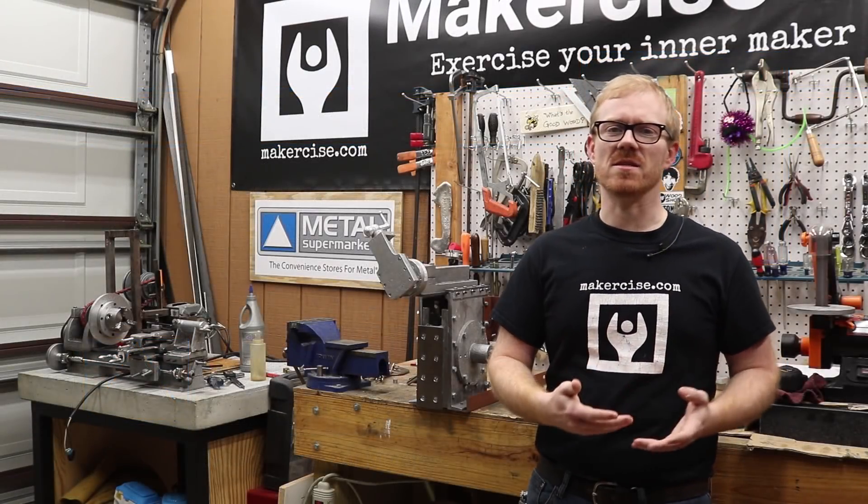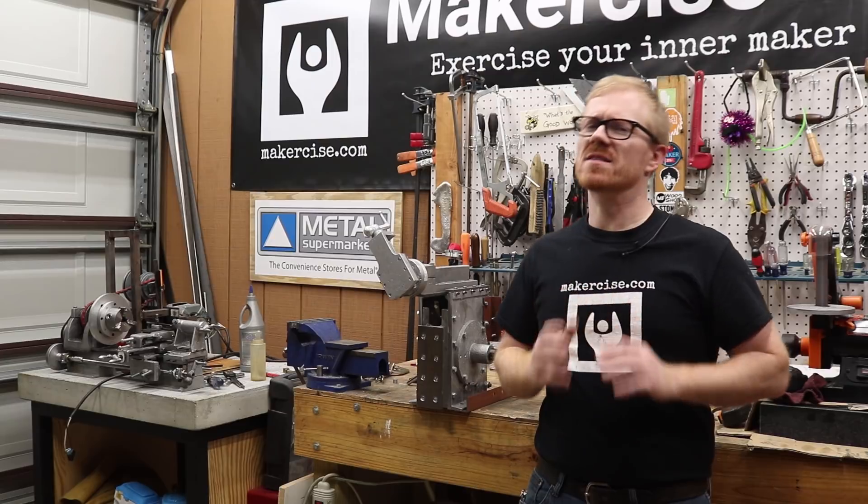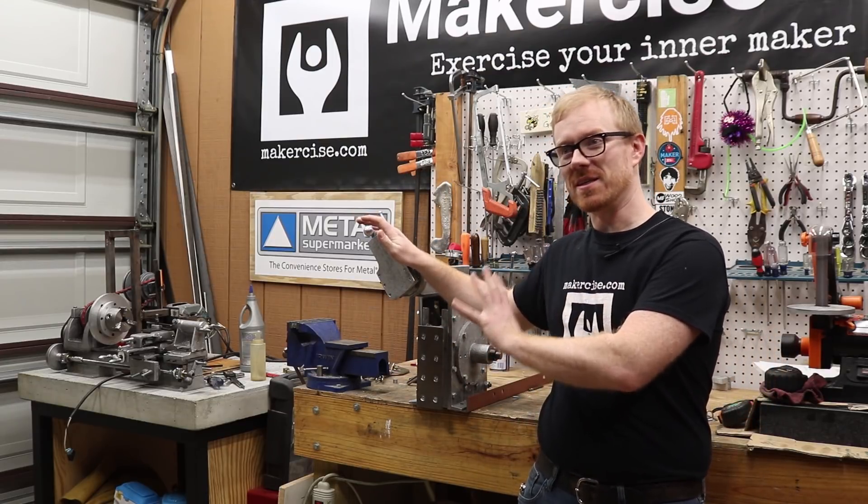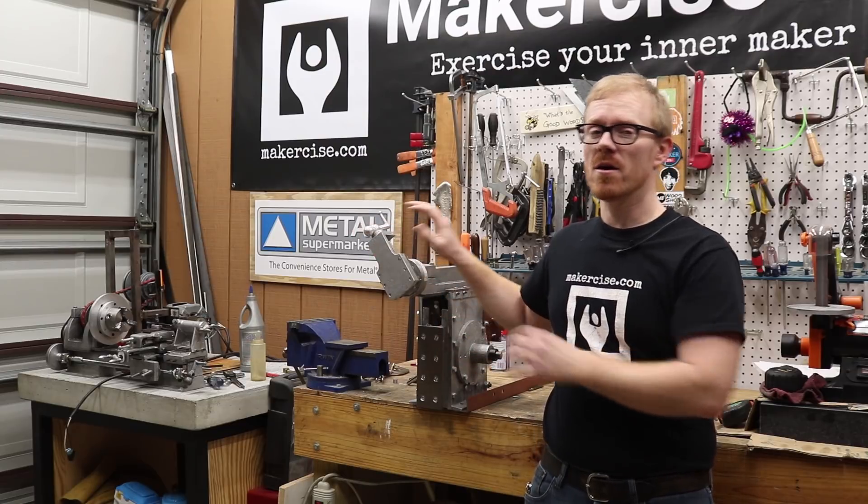Hi, I'm Kressel Anderson. This is Makersize. In the last video I said I would be moving to constructing the clapper box and clapper block for the Shaper project.